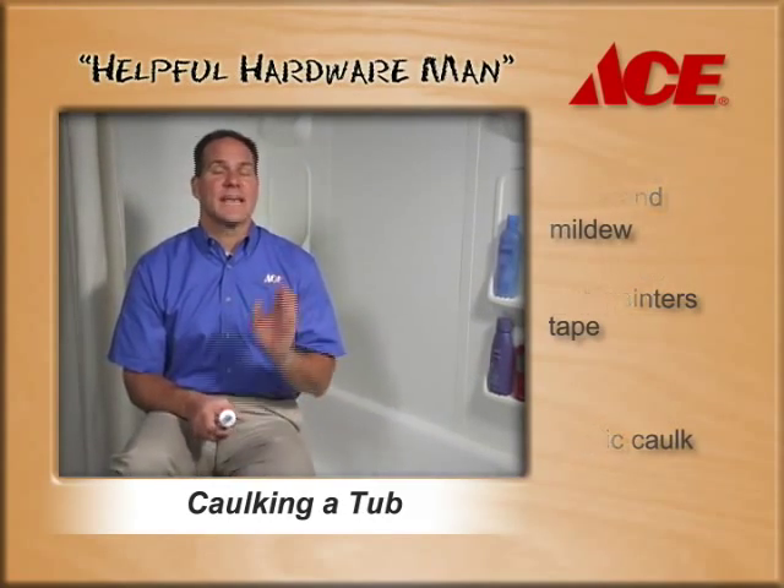It's not that hard to take care of those everyday projects in your home with help from ACE. You're saving money and you're protecting your investment.